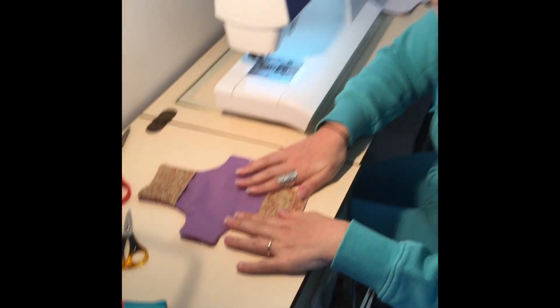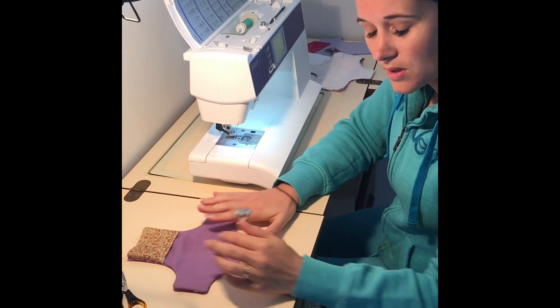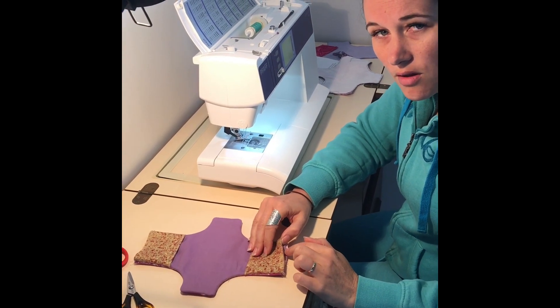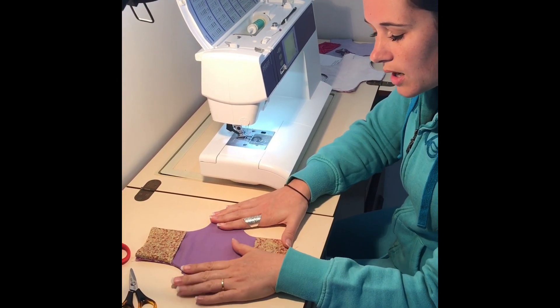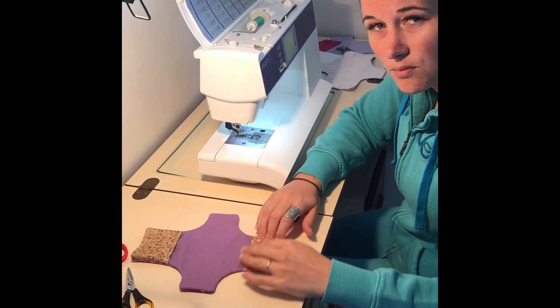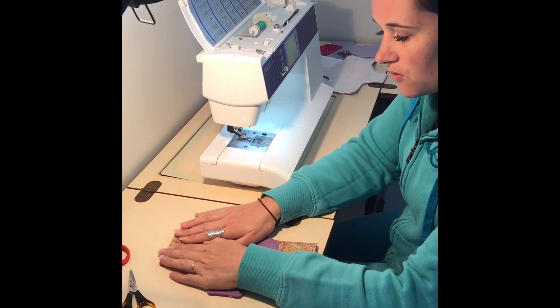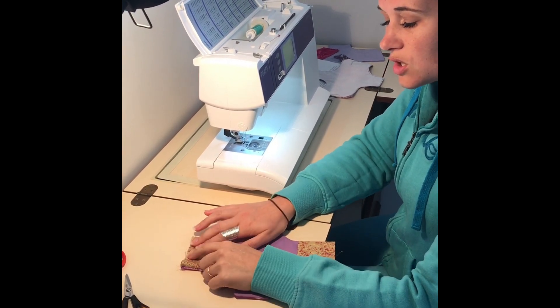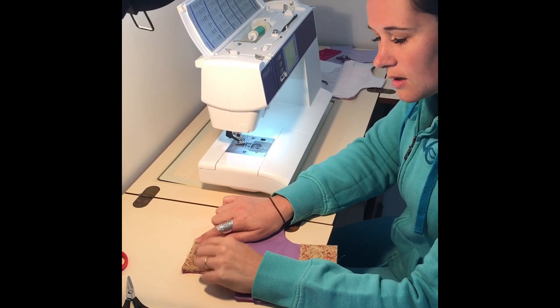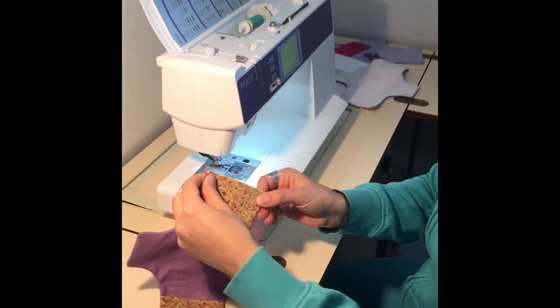At this point in time, if you want to press it, make sure your iron isn't too hot because that is a plastic layer in there — you want quite a cool iron. I feel really confident just not pressing because I can push things out with my fingers and still get a really neat finish. But if you need to press, please do so. Now we're going to stitch the ends of the pockets, then trim them and turn them around to the front.